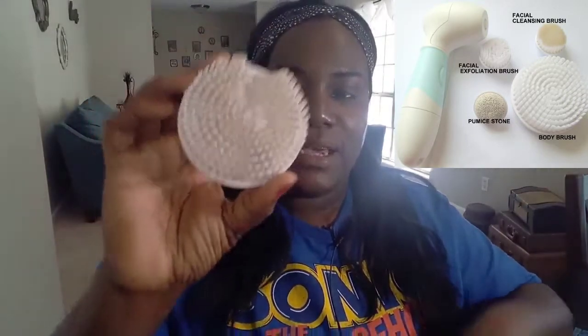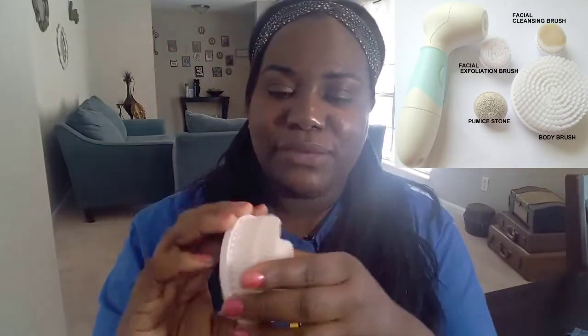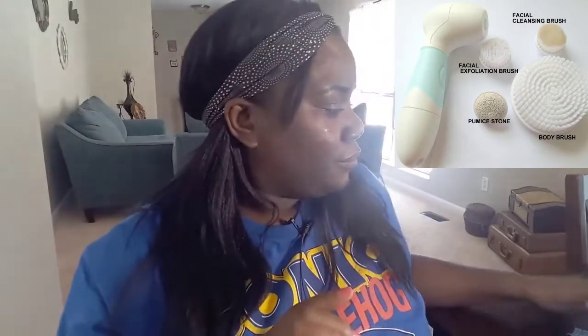With the four different brushes — I have been using this product and left it in the shower so it looks a little rough, but at least you know I'm giving you my honest opinion. The first one is the body wash brush, the second is the exfoliating brush, the third is the facial cleansing brush, and this little hard rock-looking one is the pumice stone.